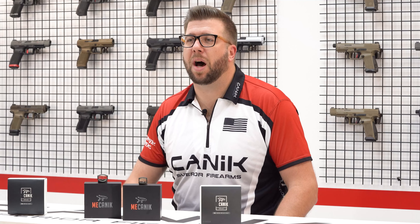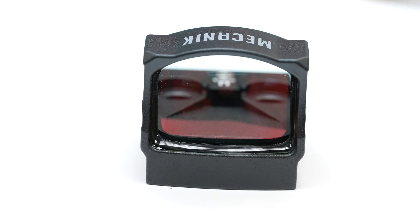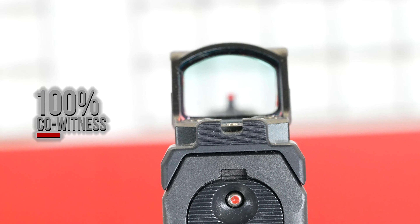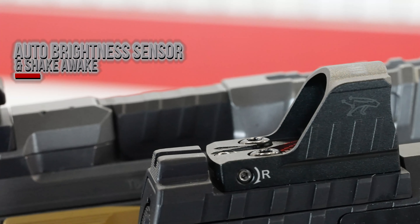All Mechanik Optics also come with a lifetime warranty on the housing and a 3-year warranty on the internals. The MO1 is a tactical micro optic featuring a low profile design which allows for a full co-witness on all Canik handguns as well as a large variety of other brands. The MO1 has sensors that monitor and adjust the levels of brightness based on conditions, as well as the shake awake feature.